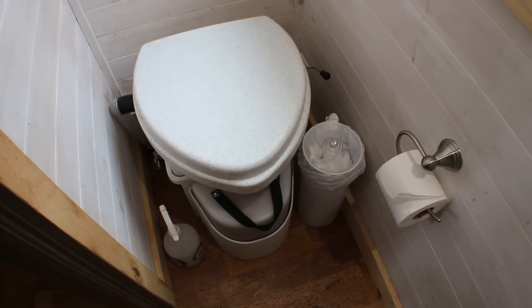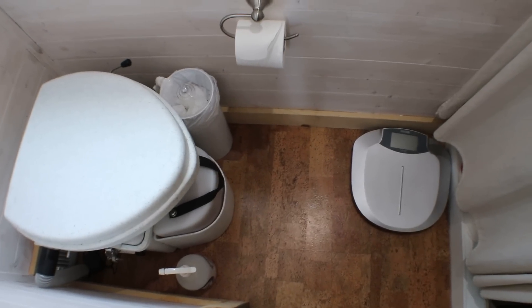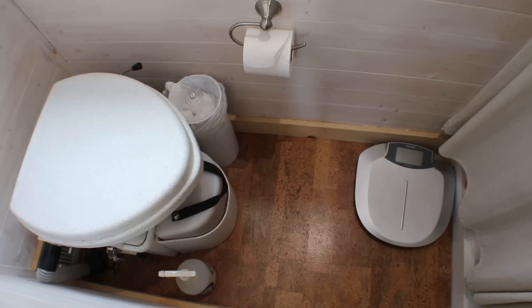Hello folks, Ariel at Phi Nith here. This morning I thought I'd do just a real quick clip of my toilet. This is my tiny bathroom — we are in my tiny house Phi Nith, and since I am all off-grid, I have a composting toilet. This is a Nature's Head.